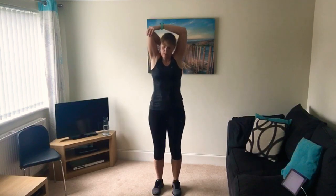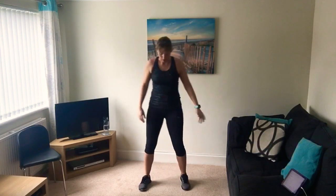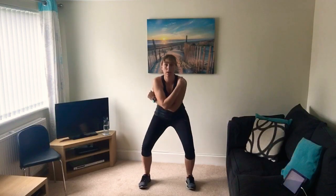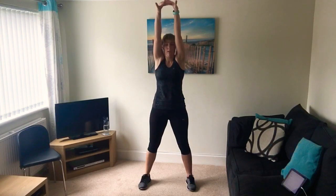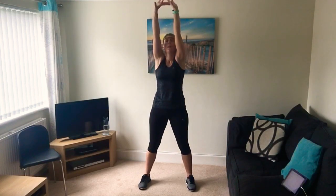We're nearly there - all cooled down, all stretched off, feeling great. One more - wide stance, do a nice big stretch up towards your ceiling, then sweep down and back up. Breathe in on the down, nice breath out as you stretch up a little bit higher. And one more. Give yourself a clap!